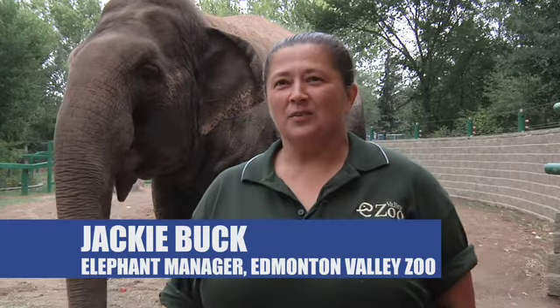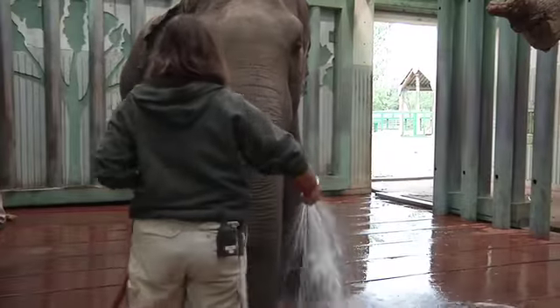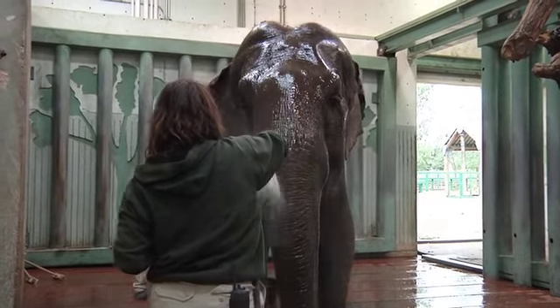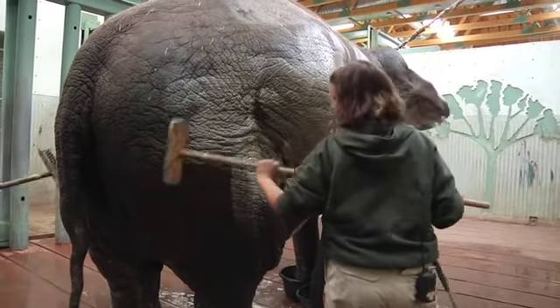We're here at the Edmonton Valley Zoo today and we're going to show you how we scrub Lucy. We scrub Lucy every second day to take care of her skin, to make sure there aren't any little cuts or scrapes that we should know about, and also to keep her feet healthy.